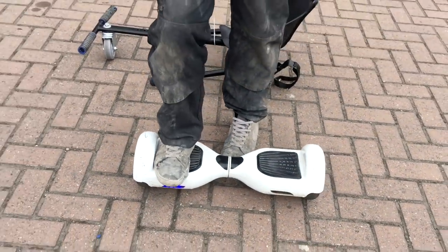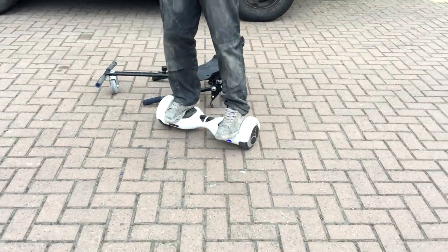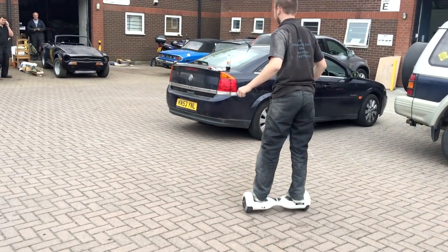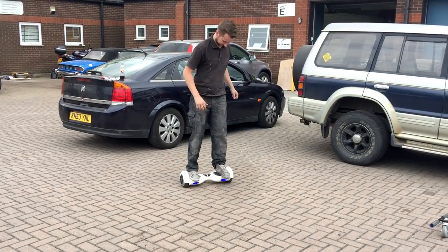If you've ever ridden one of these hoverboards, you'll know how increasingly difficult they are to ride, especially if you're older. The youngsters tend to get them all right, but even they can forget how to operate them.